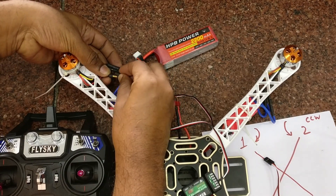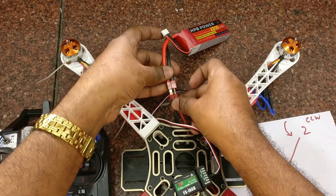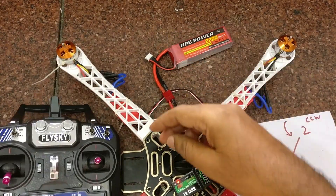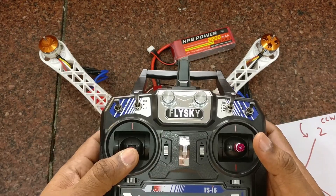If you see the direction is opposite, you can change the end wires — reverse the first wire to third and the third wire to first. Connect back the power and move the throttle. Now you can see the first motor rotating clockwise.